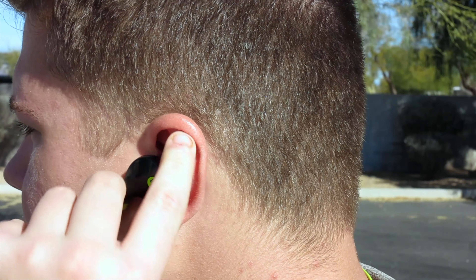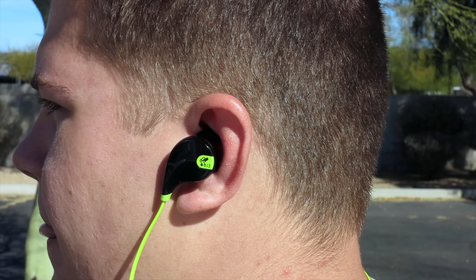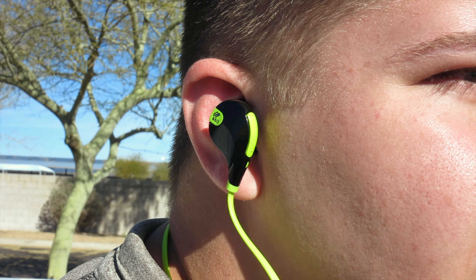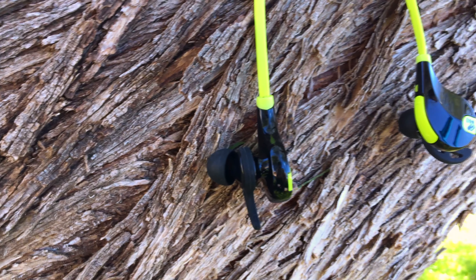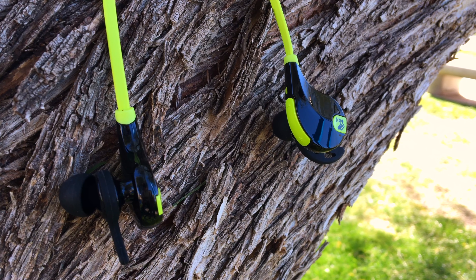If you're looking into an inexpensive budget Bluetooth headphone I would seriously recommend taking a look into the Soundpeats. But if you want to win a pair, make sure to check out next week's video to find out how to enter into my upcoming giveaway for a brand new pair of QY7's. As always, thanks for watching — subscribe and give me a thumbs up.